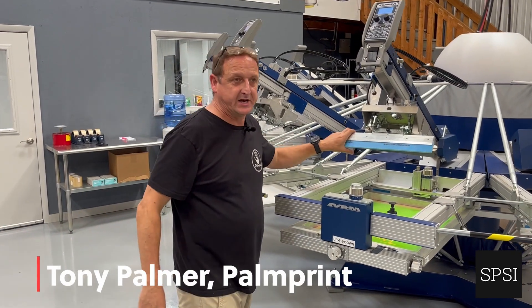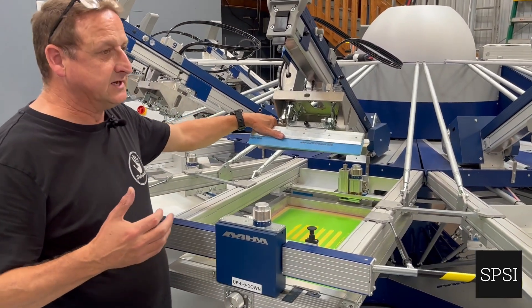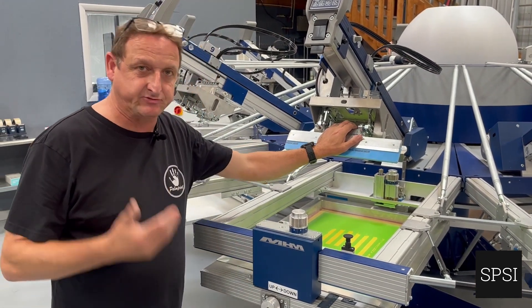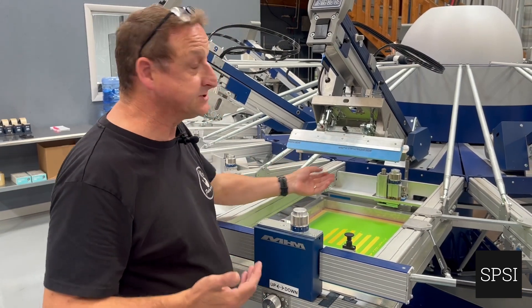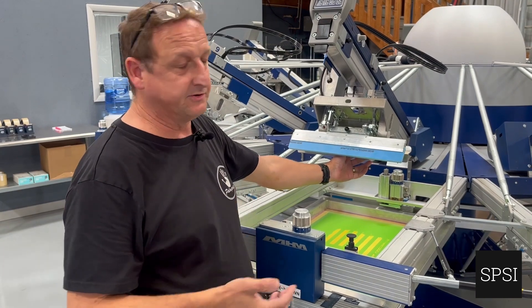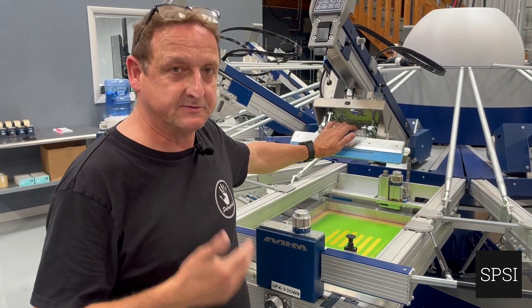When it comes to squeegee pressure, a lot of printers and operators get confused between the difference between pressure and travel. On some presses we have the option of both; on some presses we only have the option of one. The MHM gives us the option of both, which allows us to restrict the travel of the squeegee.